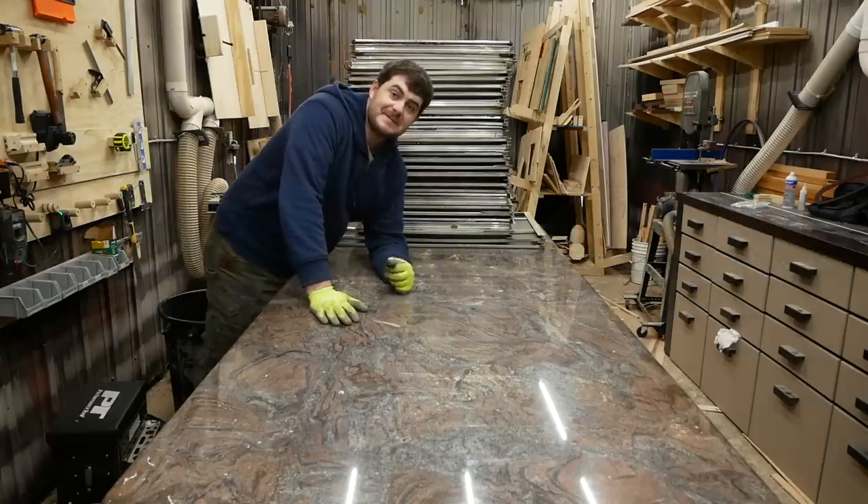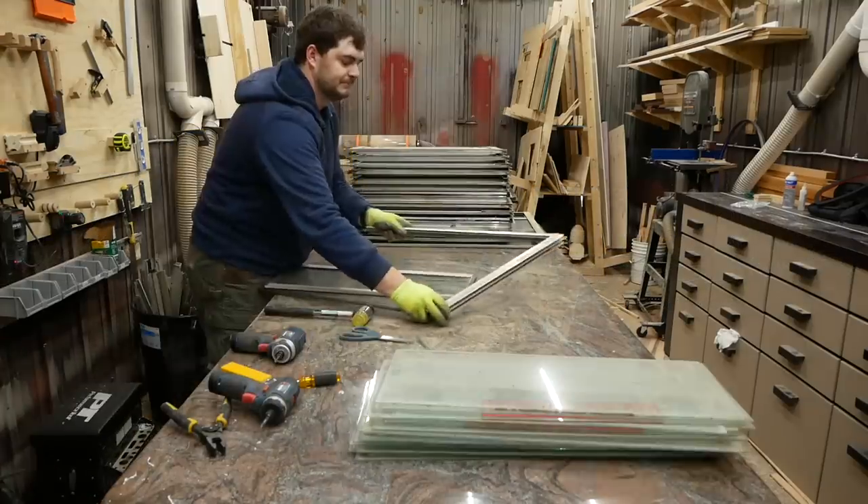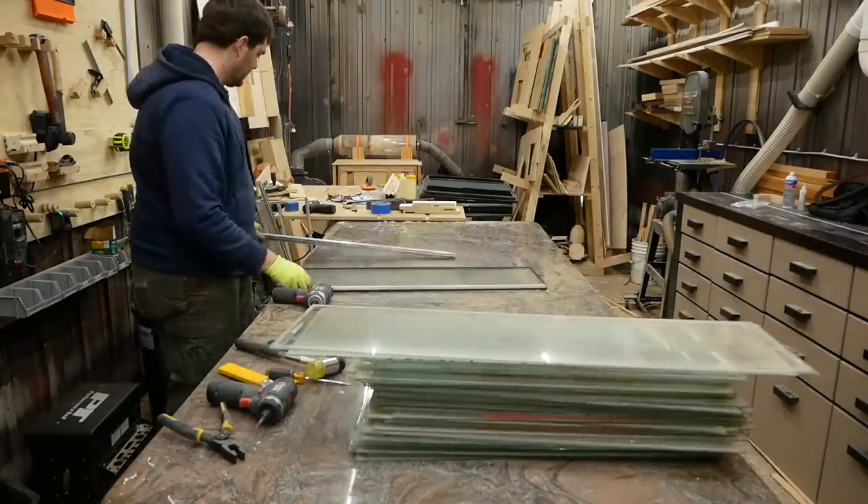The first step is to dismantle all these windows. So it goes from a pile of windows to a stack of glass and a bucket of aluminum.